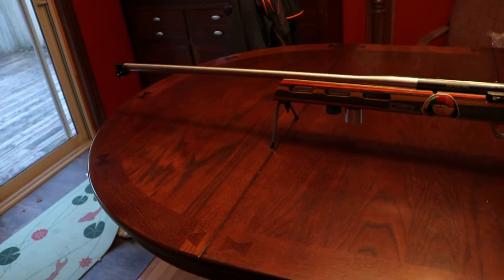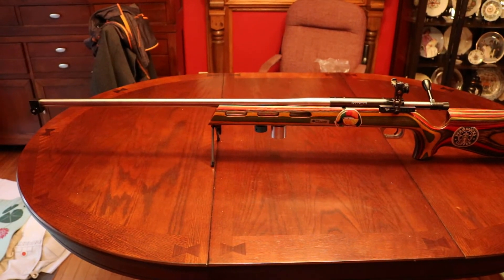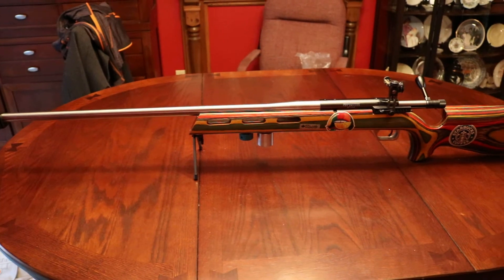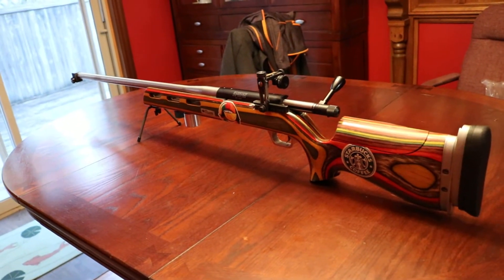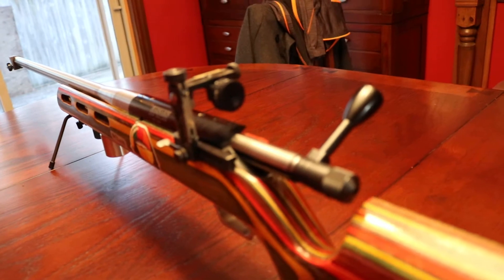Hi shooters, welcome to the How to Shoot Straight channel. On this video I'll be showing Stan my Barnard Model S — he's been asking for it. Stan is one of my YouTube subscribers; he loves the Palma rifle. It's set up with a right-side front sight, a Bartlein medium Palma barrel, one-in-twelve twist, 30 inches. That's a Paul Raven stock and a Centra rear sight.